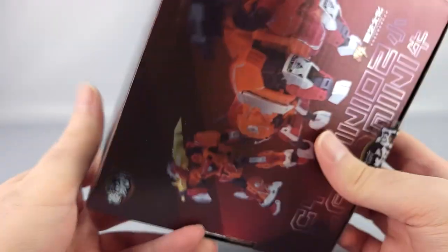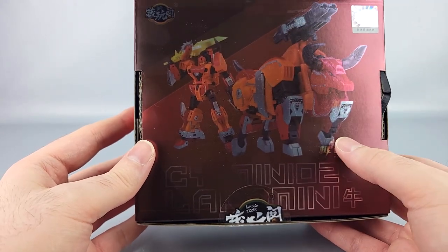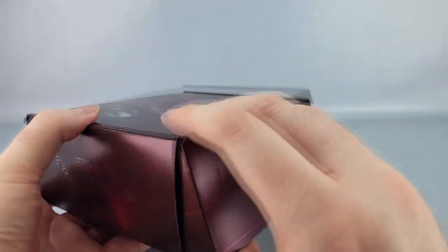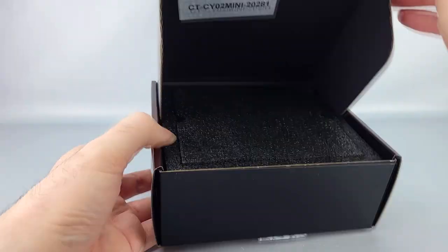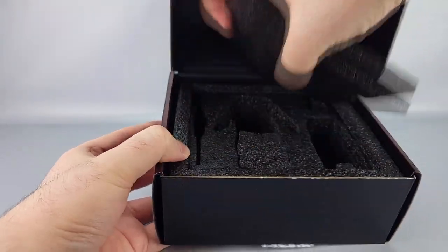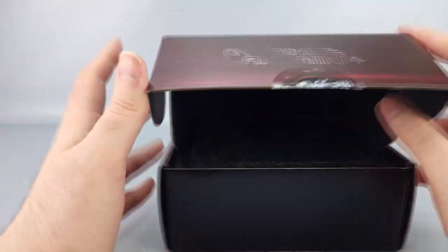There are a bunch of QR codes on the back too. On the back you have different pictures of Land Mini with somewhat different emphasis. Also shown is how the box opens up, and there's nice foam inside. Really nice boxes for a Legends Class figure.